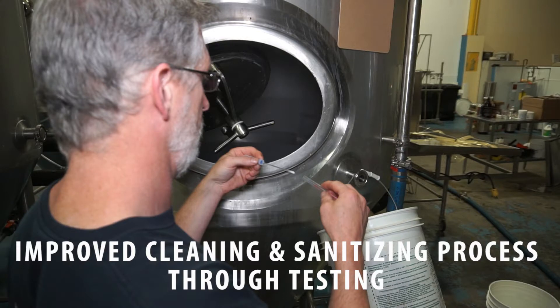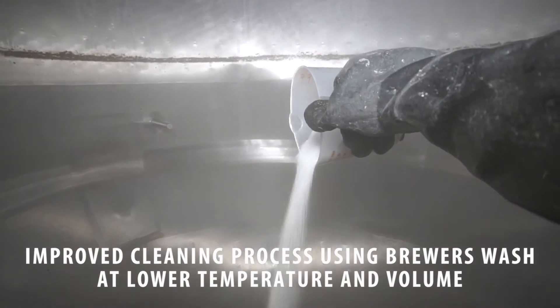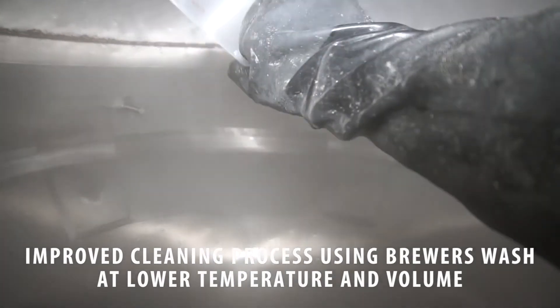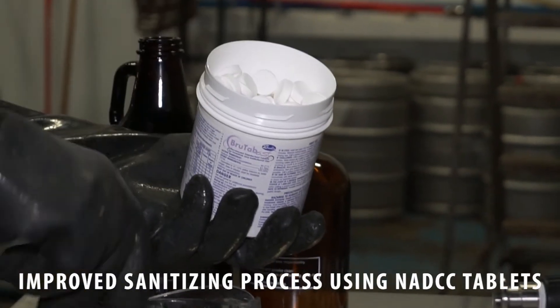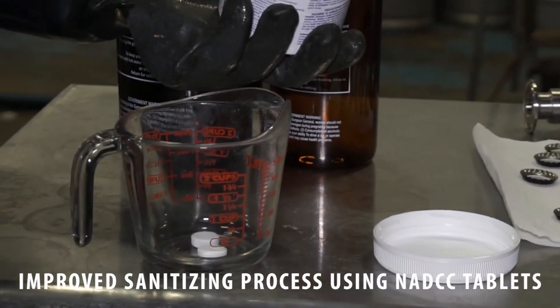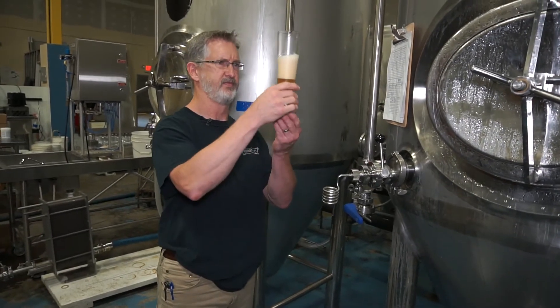What we found out through testing with the lab folks is that we've eliminated any chance of using hot caustic. We found we can use Brewers Wash at a lower temperature with the same effectiveness. Follow-on lab tests showed zero bacteria in the cultures using these sanitizing tabs, with good correlation between ATP floor readings and lab results. We also brewed beer, tested it, and it tastes fine.